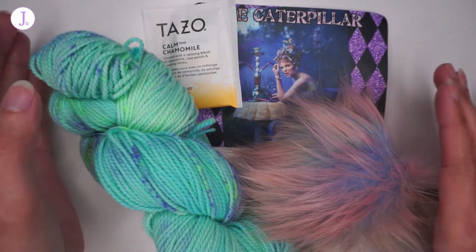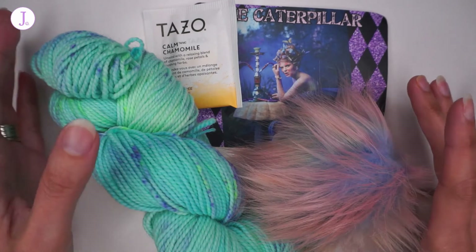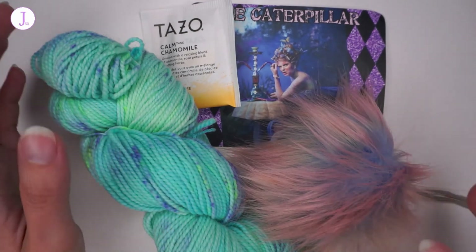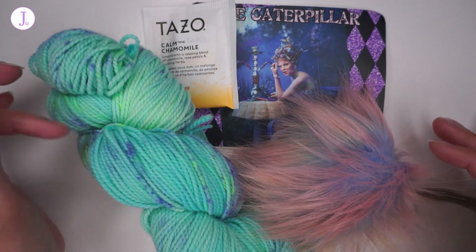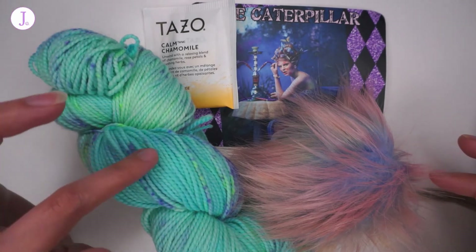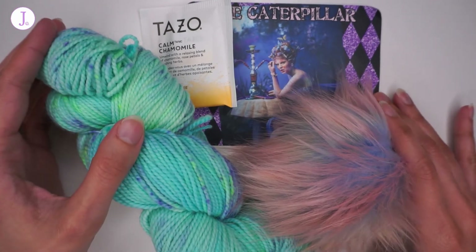I'm happy with the colorway and happy with the choices, but not 100% happy with the interpretation of the inspiration picture in the colorway. The colorway by itself is very pretty and will definitely work very well for spring and summer — I really love the bright colors in there.